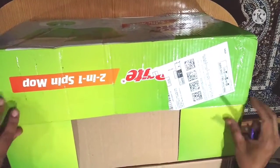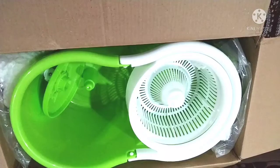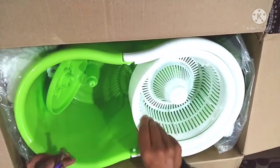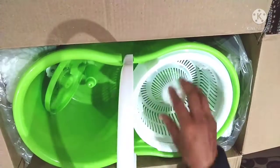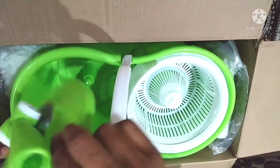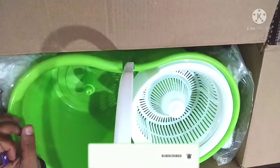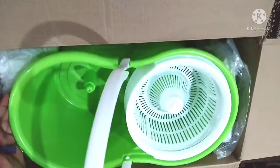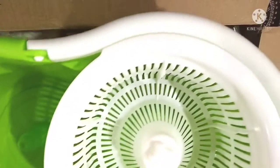If you want to open it, you can use a cardboard box. You can see a green color bucket and a white color dryer. You can use the bottom piece as well. You can also see a plastic bucket from the Scotch Brite company.